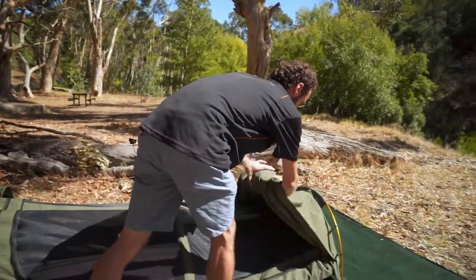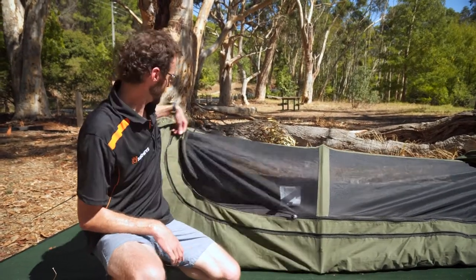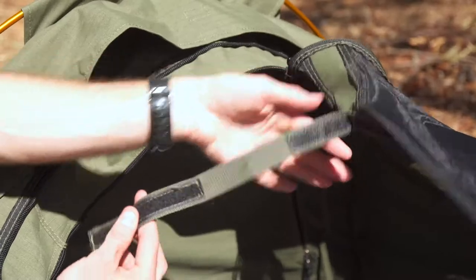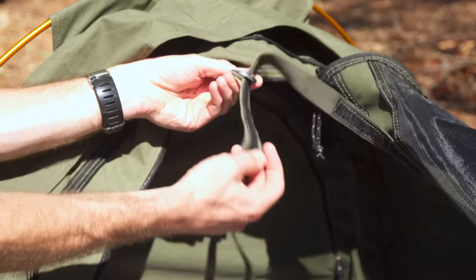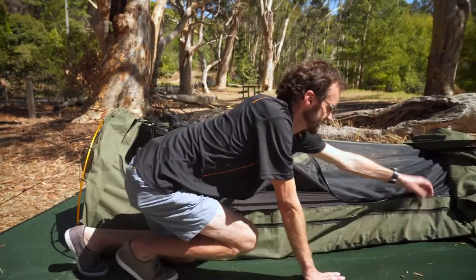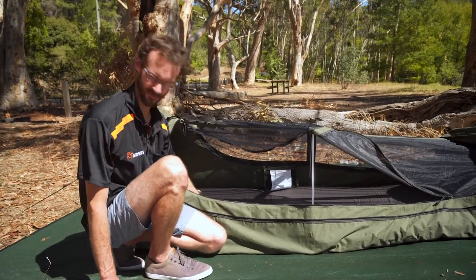You can now see there's a full mesh upper — really good for nice warm nights, keeps the insects out and lets the breeze through. There's also a cool feature just inside here which is quite new to the Austral Swag range: a little tab that marries up with a D-ring inside. If you loop that through and do it up, it gives a bit of rigidity to the upper side of the swag. It also allows the canvas to open just halfway and stops it from falling down inside the swag.